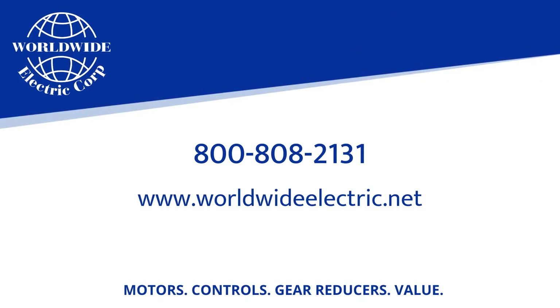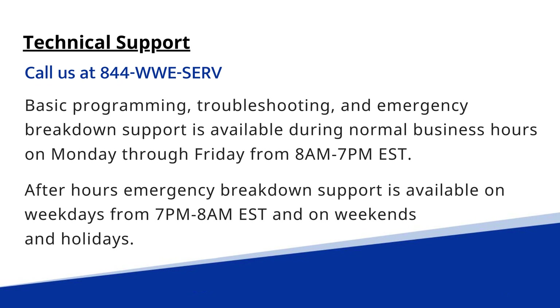And that's our video for today. Please visit our website at WorldwideElectric.net. If you have any tech support questions, please call us at 844-WWESERV. Hope you enjoyed this video — thanks and have a great day.